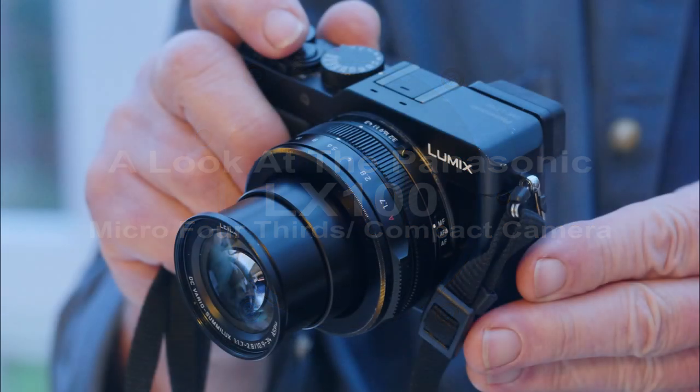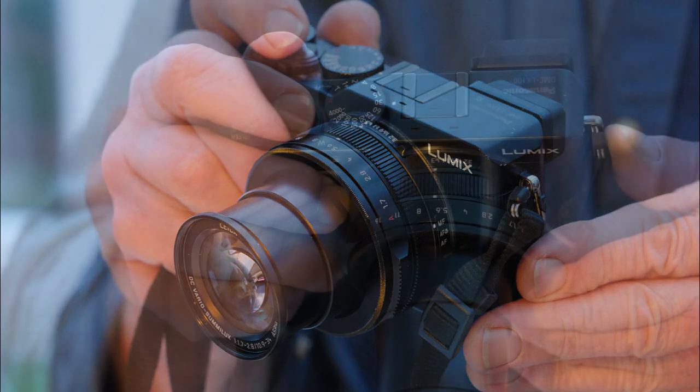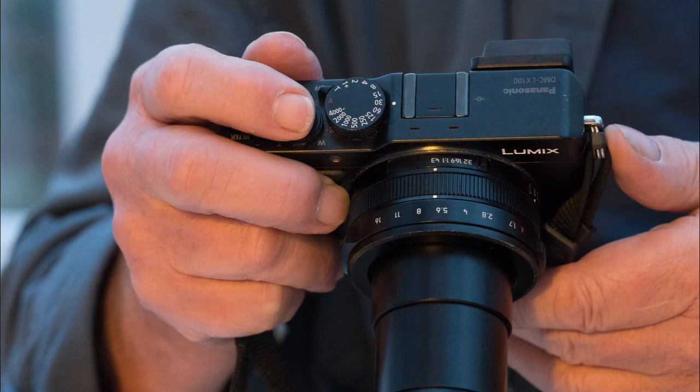I use and review exclusively Micro Four Thirds related equipment. For me it is the best synthesis of size and image quality ever. Not only that, but in its seventh year of existence it is graced with a lens and accessory ecosystem that is second only to Nikon and Canon in its scope.